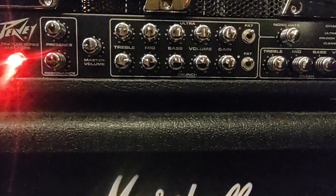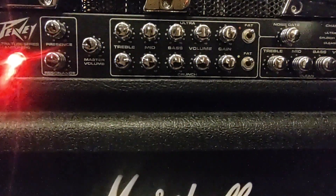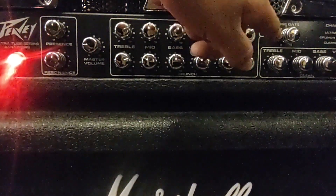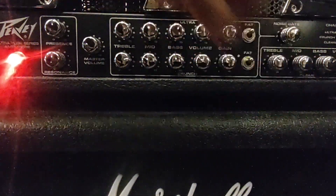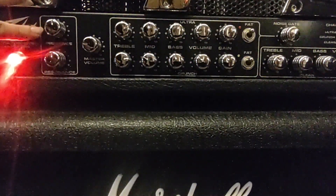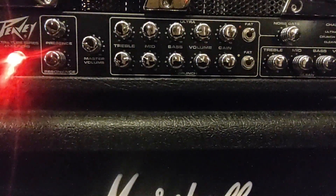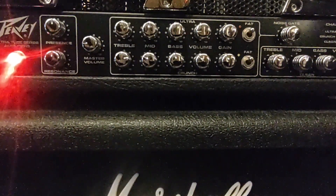So let's see how the PBJ-XX sounds. I'm going to put it on the neck pickup and we're going to start with the clean channel. As you guys can see, this is the clean channel and these are the specs that I like on this amplifier. This amplifier also has resonance and presence, and we have a master volume too. Let's see how it sounds in the clean channel.